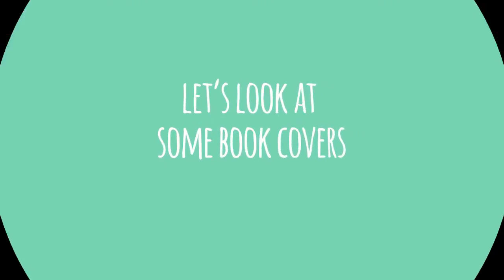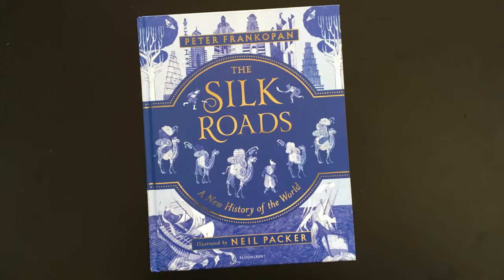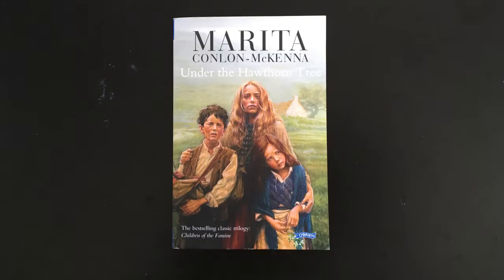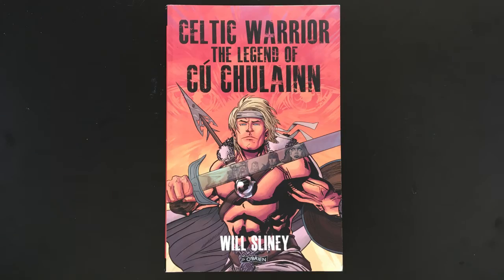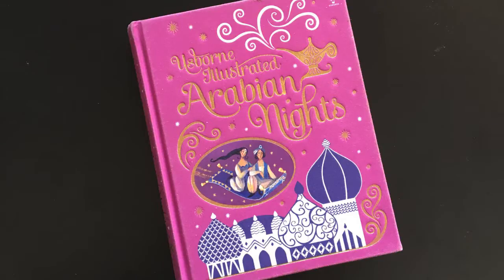Let's look at some book covers. I've included a few of my favourites here for you. I'm going to be asking you to look at what needs to be on a book cover — certainly the title of the book, usually some images representing what's inside, not always though, and then the name of the author and illustrator if there is one. And often you'll also see a little logo that represents the publisher.